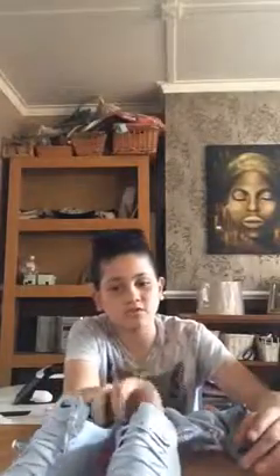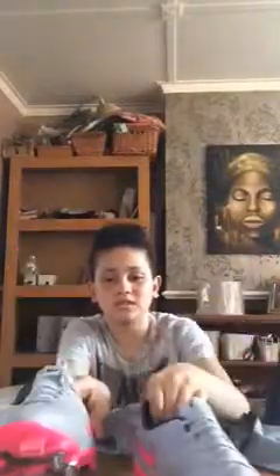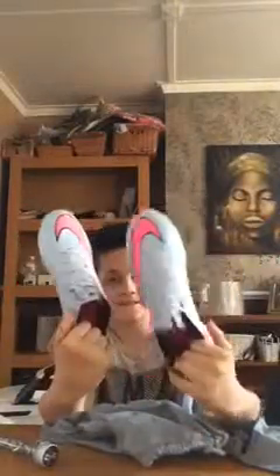But anyways, we are going to be doing... The next video I make is going to be... It's more likely to be a football, and then I'm going to be using these shoes. So as you can see, that's the bottom. Sides. Front. Laces. The front. The back. And yeah.